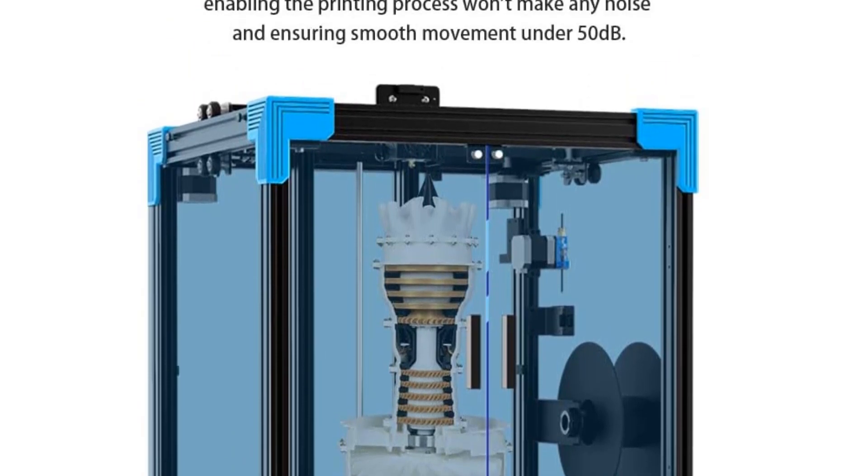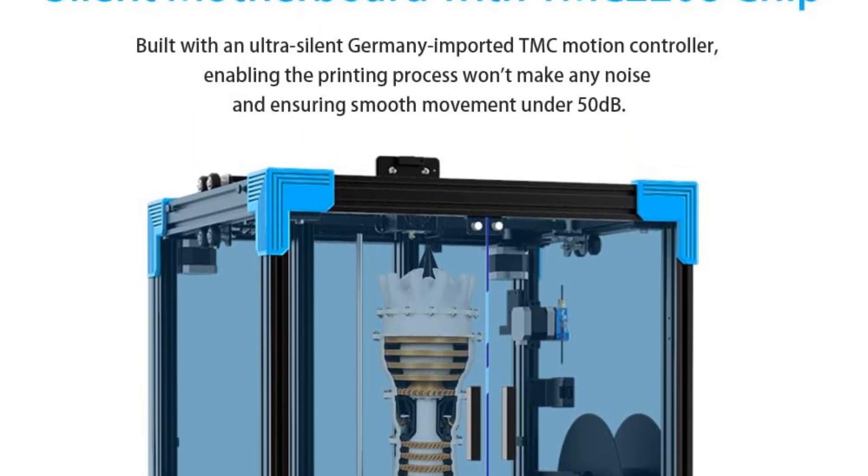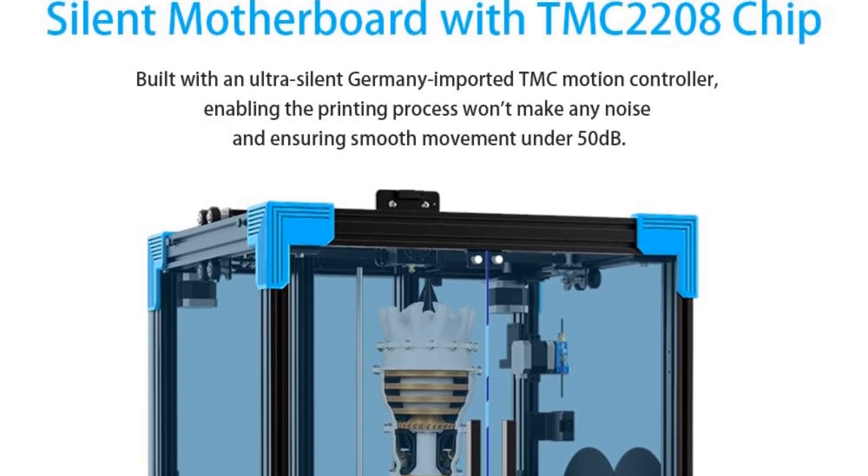It is possible to upgrade the Ender 6 with a BL-Touch leveling sensor, however, taking away the need for manual leveling.